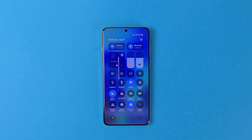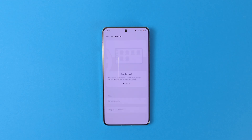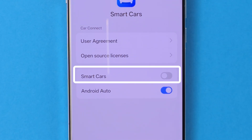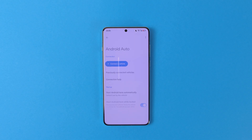Another pretty useful feature is Android Auto, which as you may know is not enabled on Chinese firmware. Don't be scared though, since it is already installed on your phone. All you have to do is go to Settings, Connection and Sharing, Smart Cars, then press on the three dots and select More. From here, go to About Smart Cars and disable Smart Cars. This should force your phone to launch Android Auto whenever you are connected to your car's head unit.